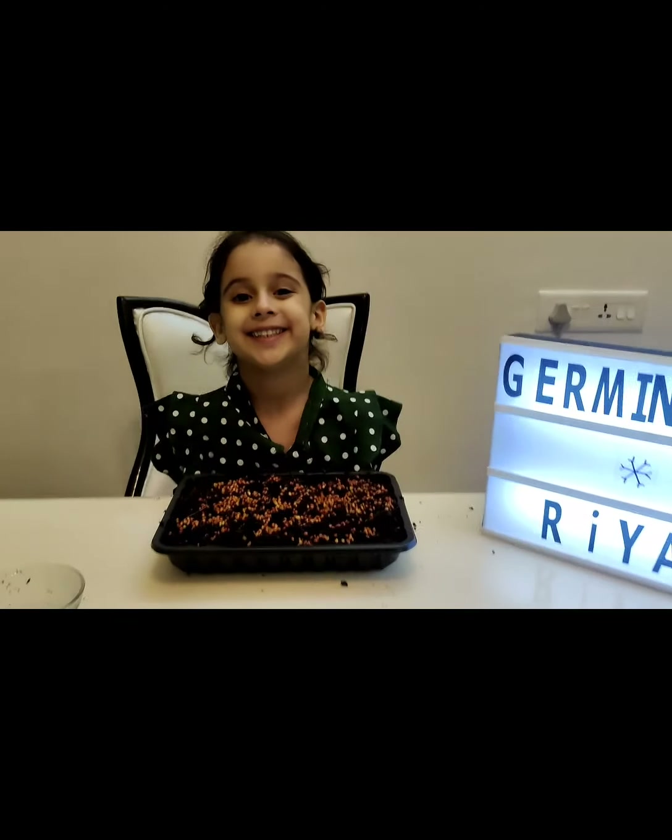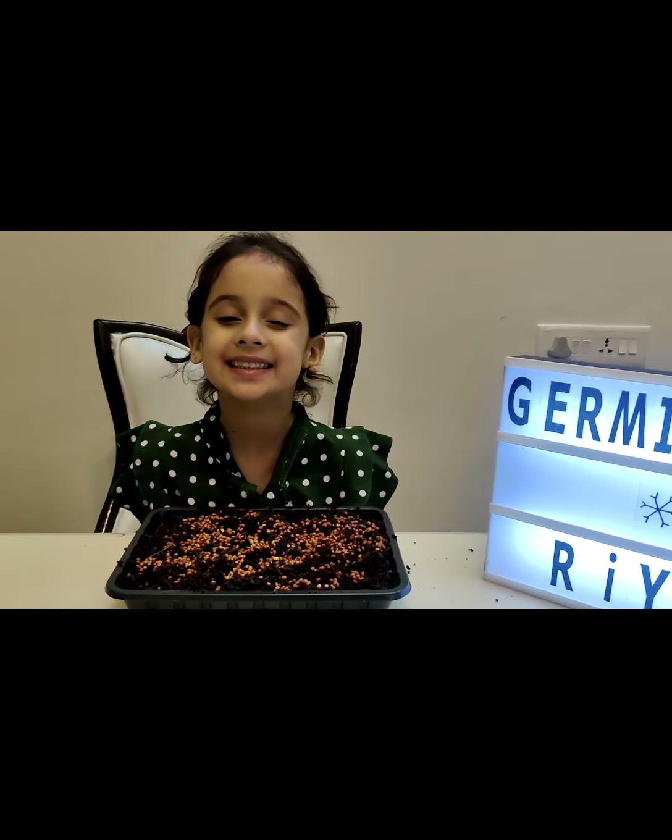Now I will wait for the germination process to start. If you like my video of the germination process, I will be posting updates once the plant grows.